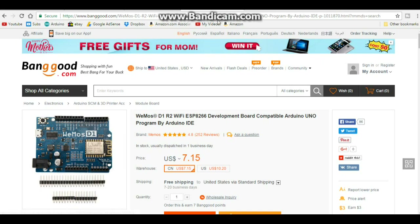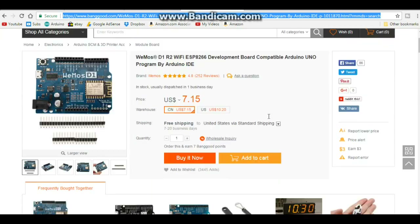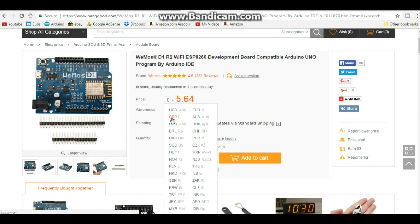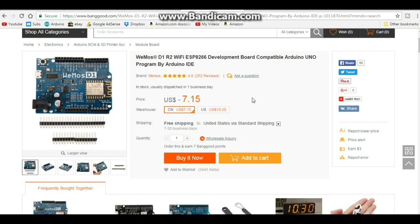Here's the link to Banggood's page for the Wemos D1 R2 Wi-Fi ESP8266 development board, compatible with Arduino UNO. Looking at the price, in US dollars it's $7.15, in the UK it's £5.64, and if you're from down under it's $9.86. It's a little more expensive than an UNO, but you're getting the best of both worlds - and of course there's free shipping to the United States.